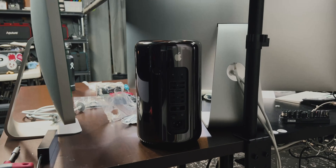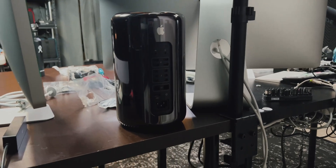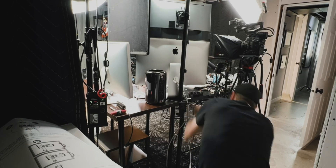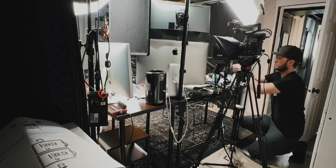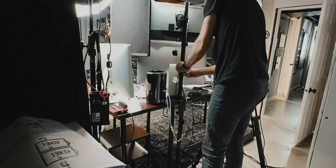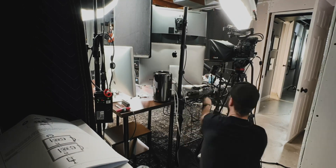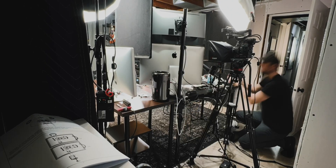I think it's going to be best to just have the Mac Pro on the desk — I don't really think we need it on a shelf, so I'll use the shelf for something else. I love the amount of connectivity the 2013 Mac Pro has; it's going to make it really easy to connect those two monitors and get it connected to the Blackmagic ATEM Mini Pro as well.